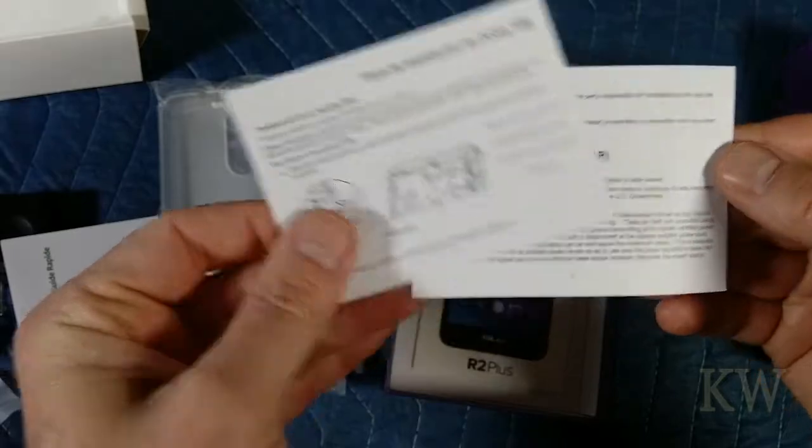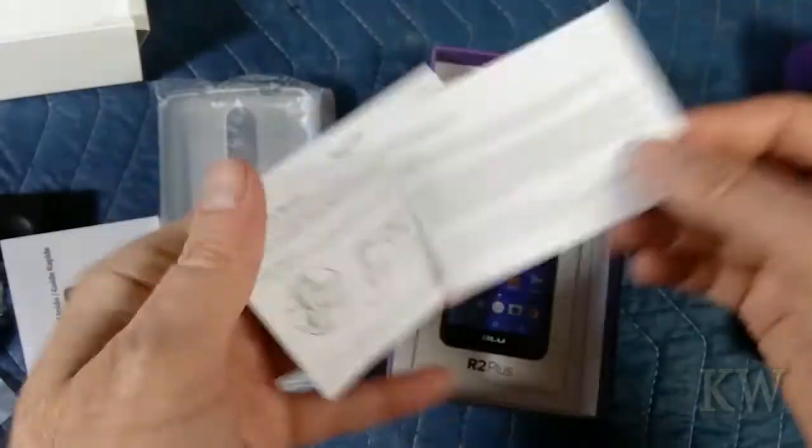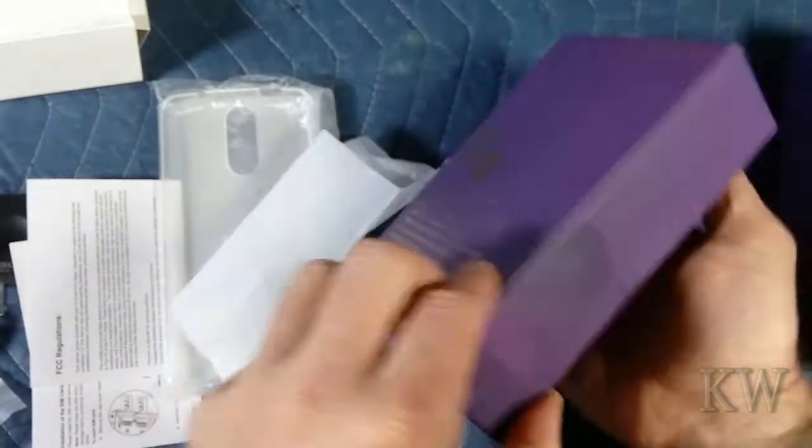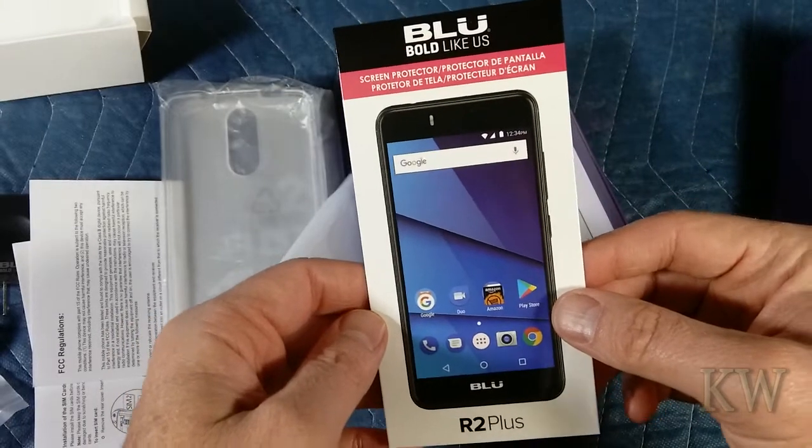Dual SIM guide, RF exposure, FCC things. And a screen protector — that's kind of cool. It's nice that they gave you that. Screen protector.